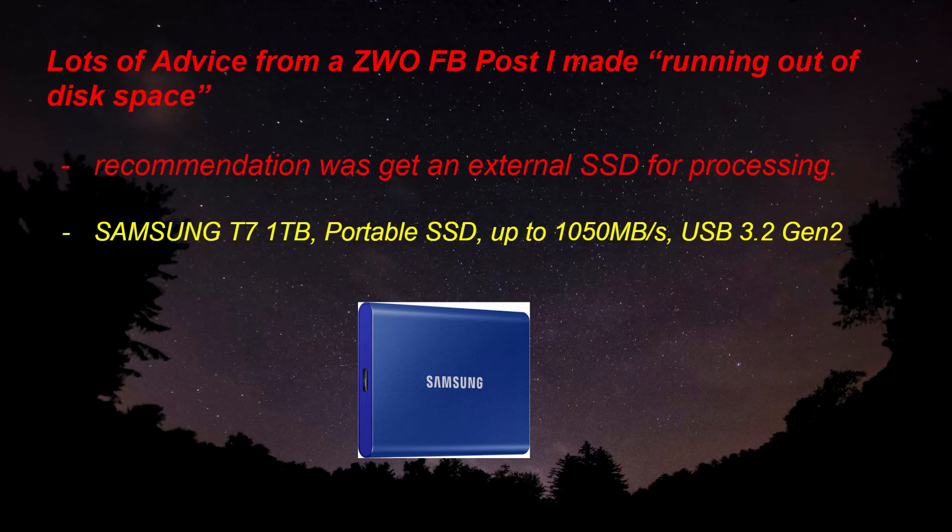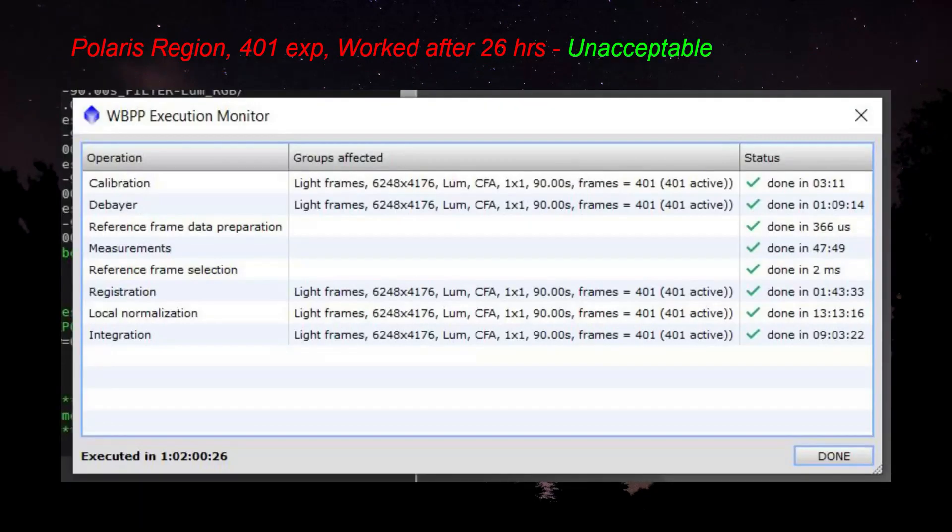One of the common recommendations was to get an external solid state hard drive just for processing, and that's exactly what I did. I purchased the Samsung 1TB portable SSD and used that only for processing. I re-ran the project on that external hard drive and it worked. However, it took over 26 hours to process. Although it worked, it was unacceptable, and I couldn't believe everybody with one of these cameras would have to wait that long.